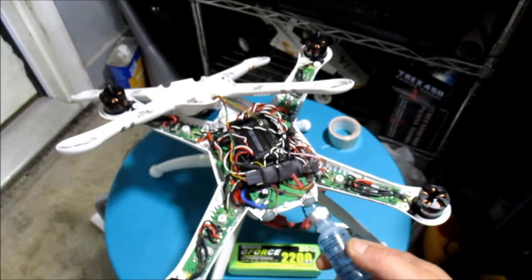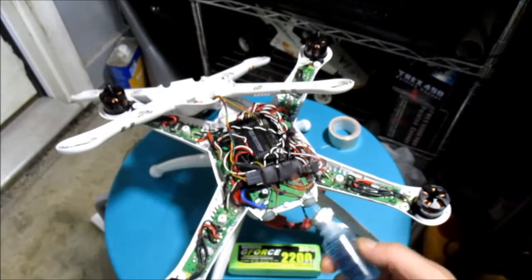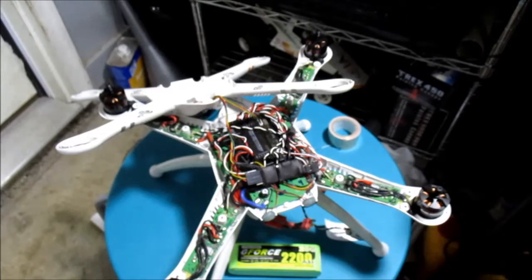I'll show you a video with everything installed and how I was hovering. It's a night video, but at least you'll get to see the LEDs. Thanks for watching, and please subscribe if you're interested.